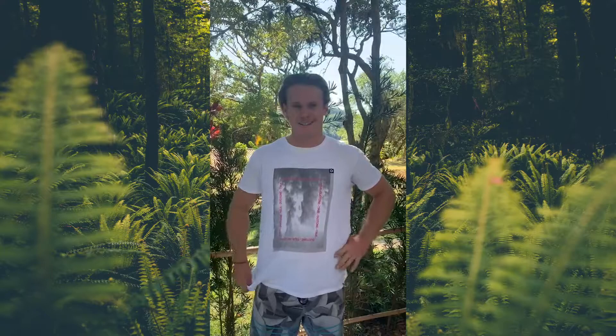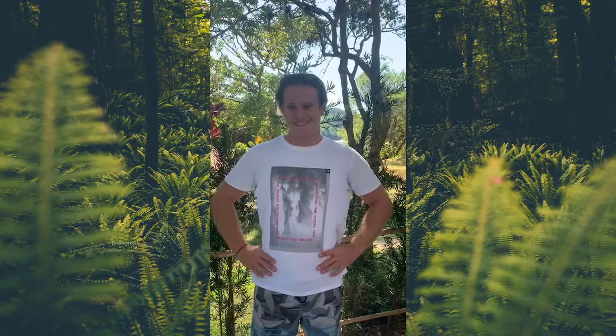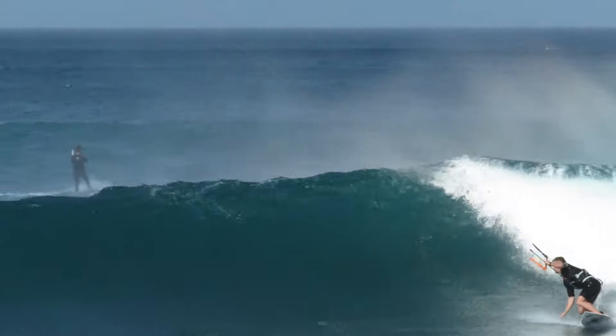I first got introduced to Cobble by a mate Charlie, Charlie Wise, who was in Morocco I believe, and the first time I ever saw the fin I thought, one of these fins that have got these weird little foil things on them that look nothing like a traditional fin — do they even work? I remember he was completely frothing on the fins, so him being a really good surfer, I was like, I've got to try these fins, and I tried the fin and pretty much ever since I got my hands on my first pair, I haven't touched any other fins. I love them.